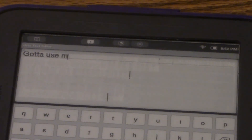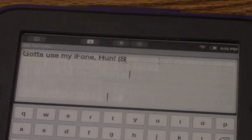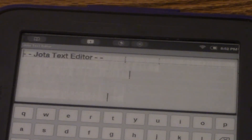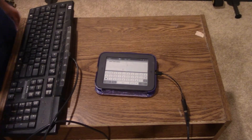Gotta use my iPhone — pun. Insert hand over face. I'm doing it like I'm coding — like I have to direct every single action that happens. Go ahead and zoom out because I'm all the way zoomed in. Go ahead and power it down.